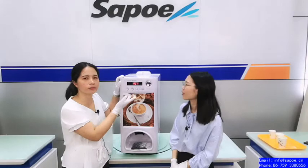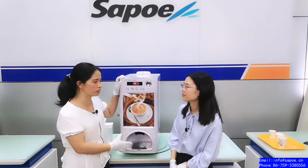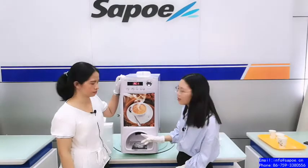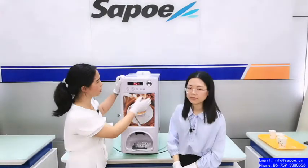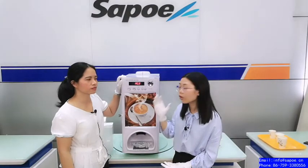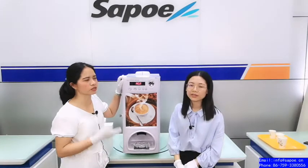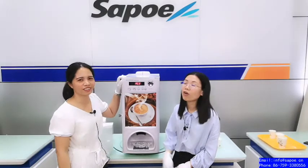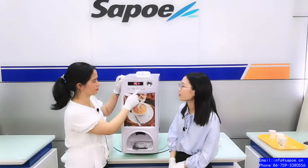AC1 means the auto cup dispenser is working — the machine automatically dispenses one cup. We can also use your own cup. AC2 means the auto cup dispenser function is closed and cannot be used. At that moment, it's not necessary to use a coin, because it's used for cleaning. Maybe you can use it for office settings as well.